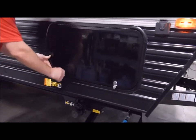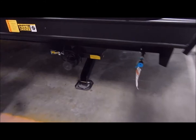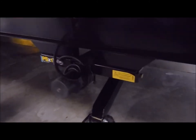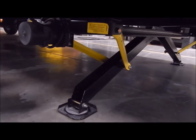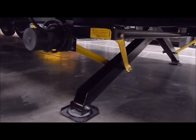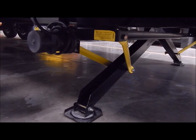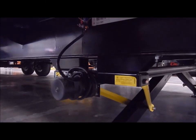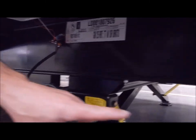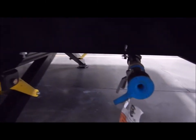Down below are your electric stabilizer jacks. I have this in the down position so you can see what it looks like. Basically, when one leg comes down and hits the ground before the other, it applies a small amount of pressure until the other side does likewise, and then they go together. Right here in the front is an LP quick connect.